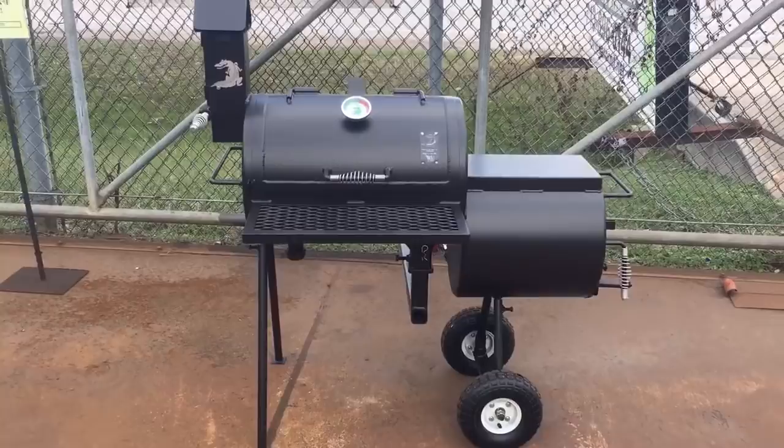Welcome to Texas Custom Barbecue Pits. I'm Rich Robin, and I'm going to show you a little tailgating pit that we make. We've been doing these since the early 90s.